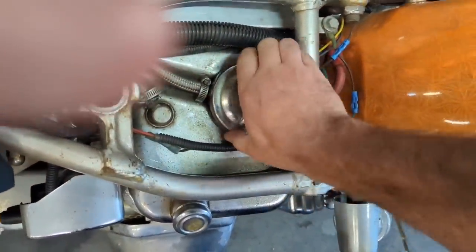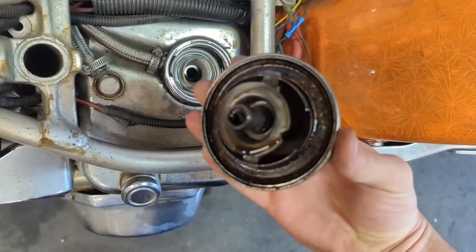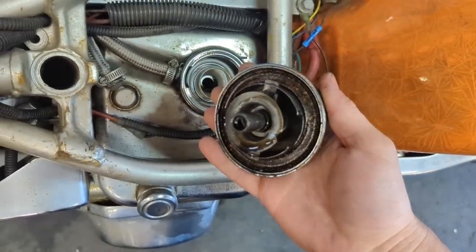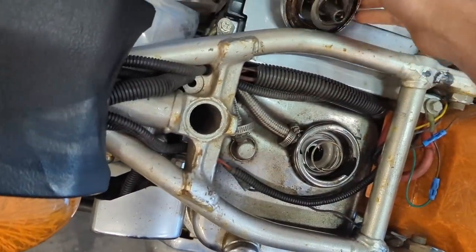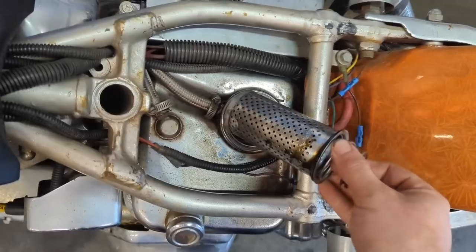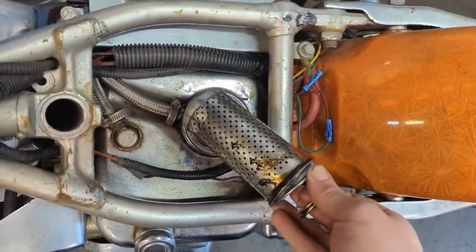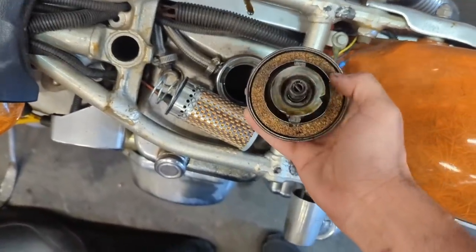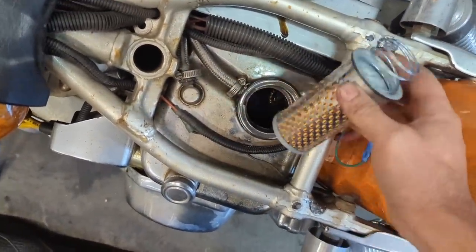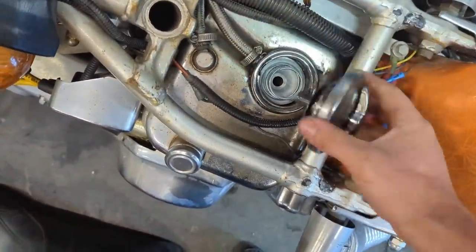I'm gonna pull this cap off — that cork gasket seems to be shot and is leaking. I need to change this little in-tank filter as well, and then we'll be done with the service on this and we can fill it back up with some nice clean fresh oil. Got a new cork and a new filter, so we should be good to go on that. No more leaks here, which will be nice.